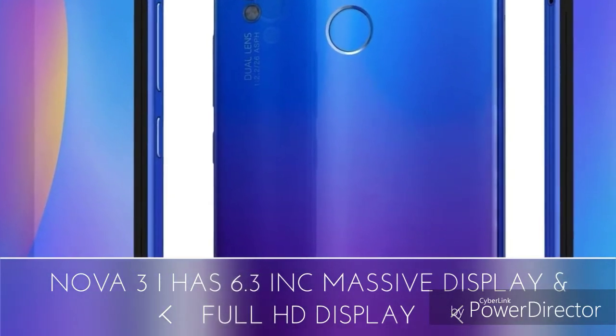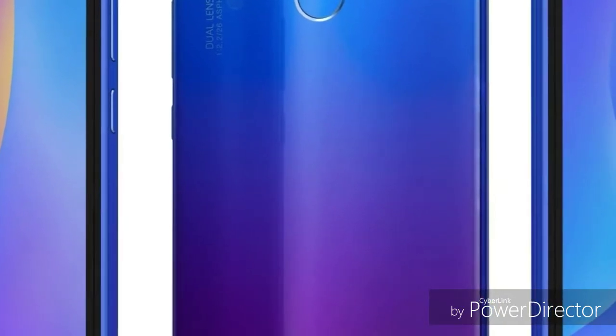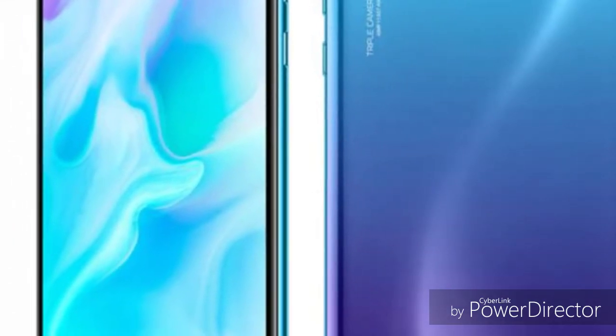The camera performance in low light and video recording is a key area. The P30 Lite performs well in low light conditions. Video recording quality is also compared between the two phones.